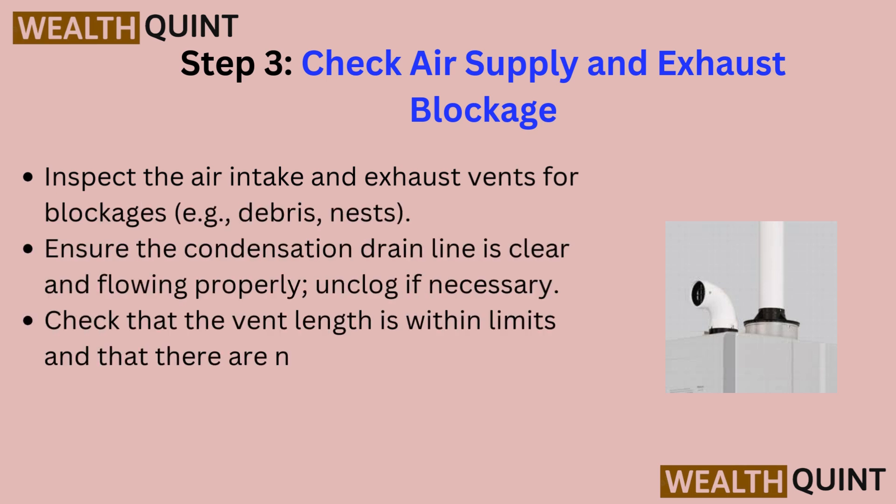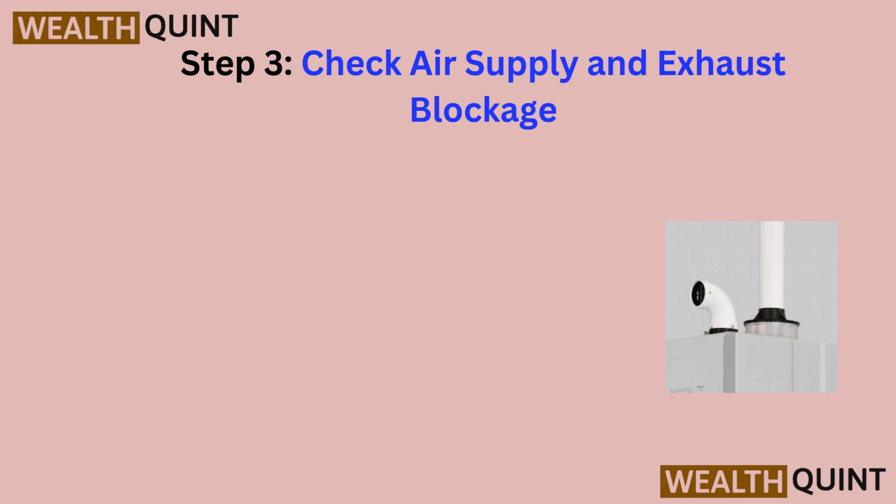Step 3: Check air supply and exhaust blockage. Inspect the air intake and exhaust vents for blockages. Ensure the condensation drain line is clear and flowing properly — unclog if necessary. Check that the vent length is within limits and that there are no obstructions in the fan or burner area.